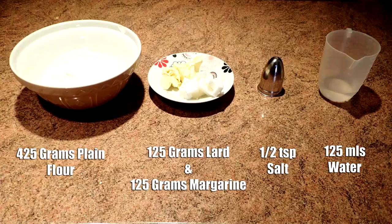We chose the three veg which we remembered: cabbage, potatoes and peas. Now we're just running through the ingredients for the pastry: 425 grams of plain flour, 125 grams of lard, 125 grams of margarine, 125 mils of water, and some salt for seasoning.